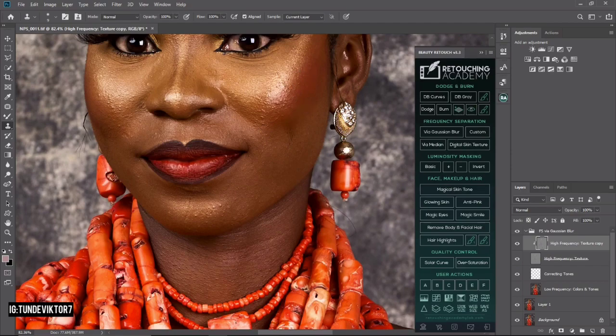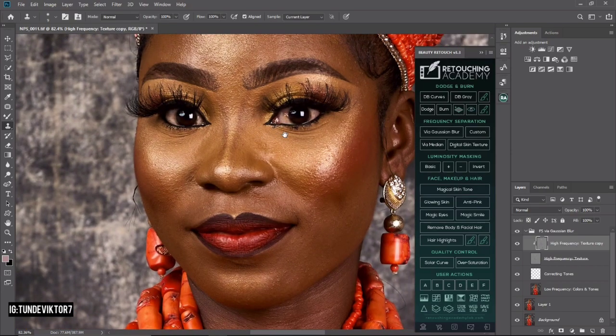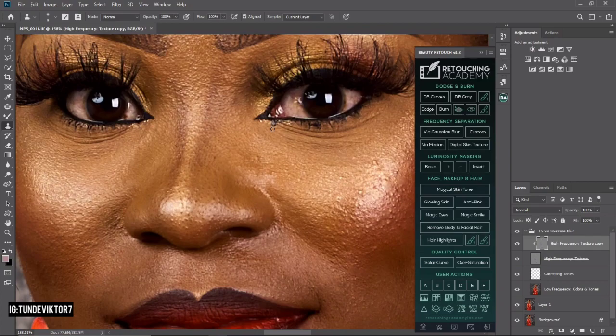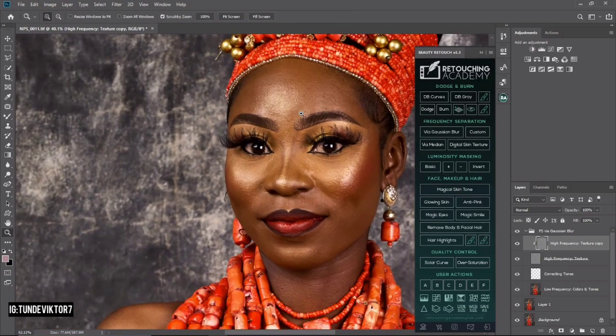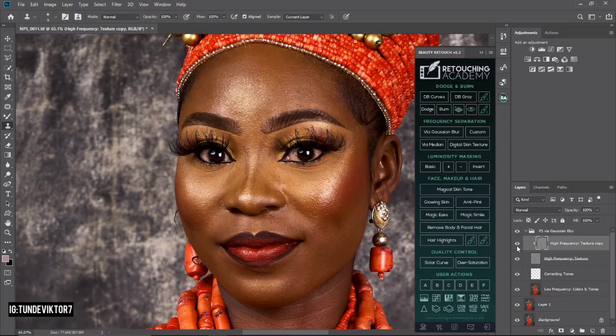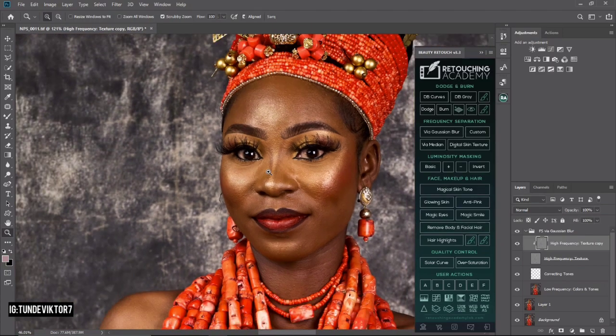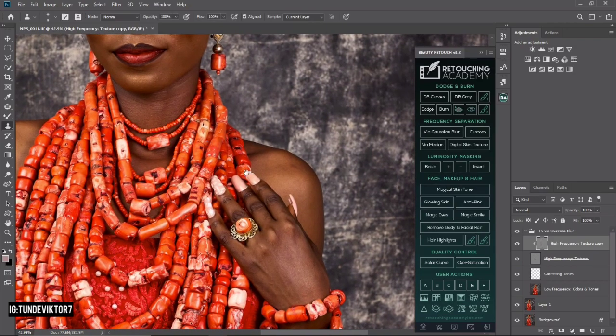I'm going to work through the whole image removing blemishes. When done, I'll also remove this dark spot near the eyes. Let's see before and after — before and after. Those are the small changes we've made to the image so far.